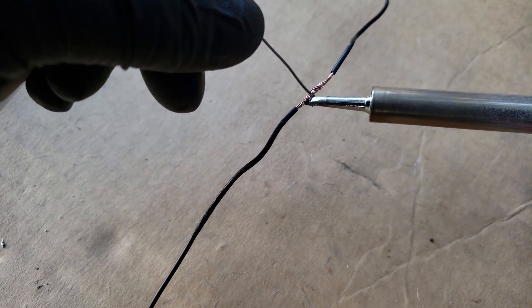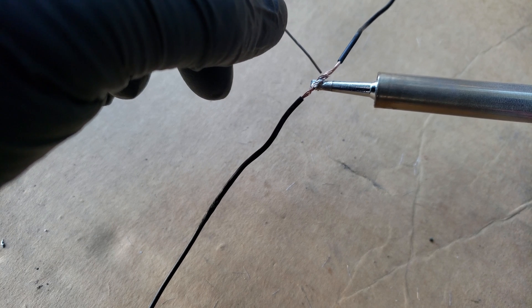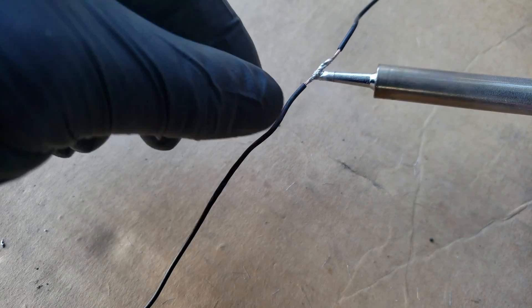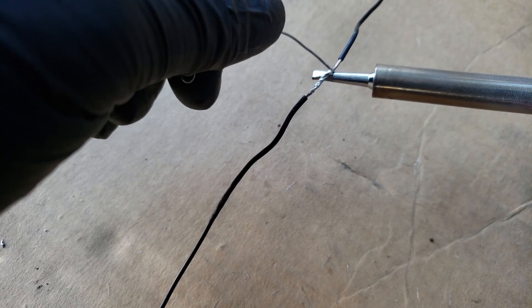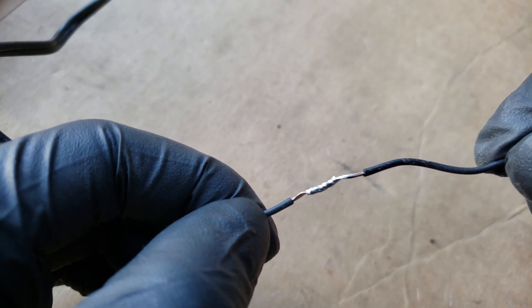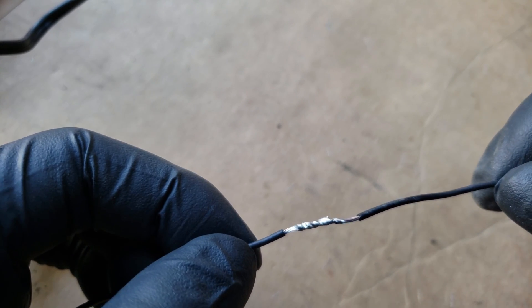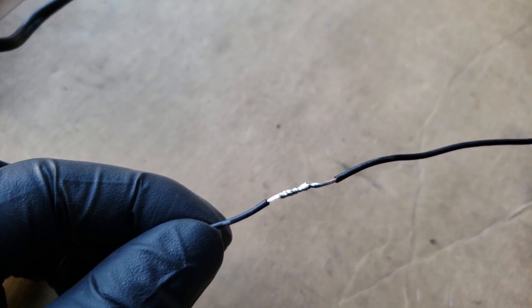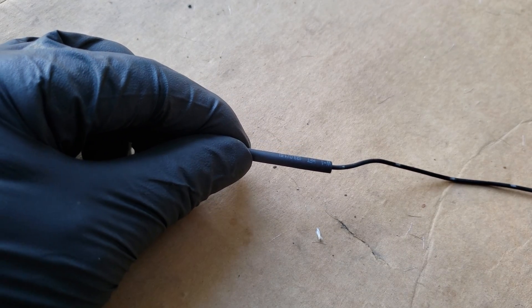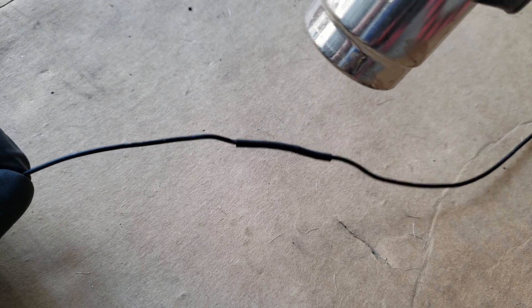I'm heating up the wires so as you feed the solder, it'll just absorb into the wires. As you feed the solder, I like to do it in a sweeping motion from one side then the other. You want to coat the complete section to give you the best and strongest connection. That just about does it — came out pretty good. This connection is not coming apart. Now all that remains is covering it with heat shrink tubing and using a heat gun on it. And that does it for this connection.